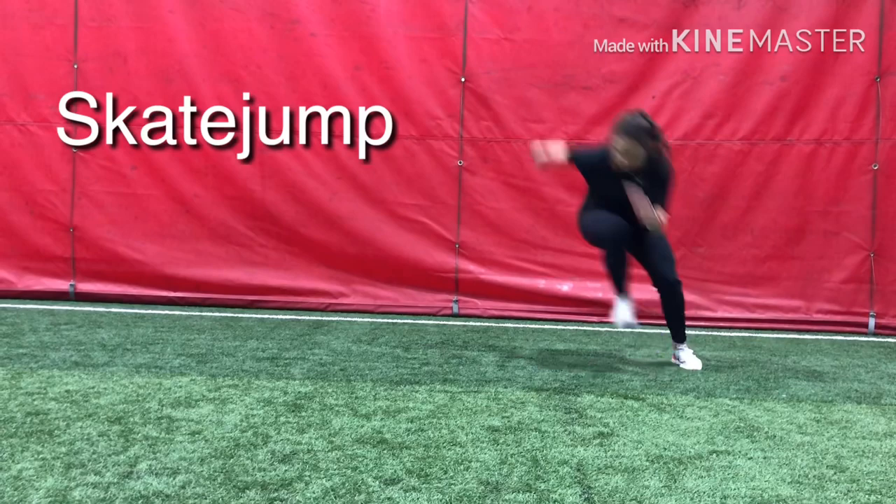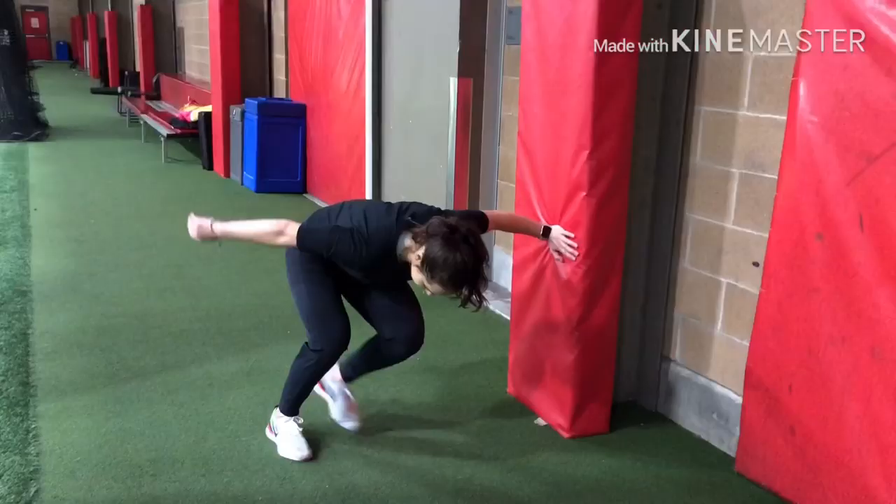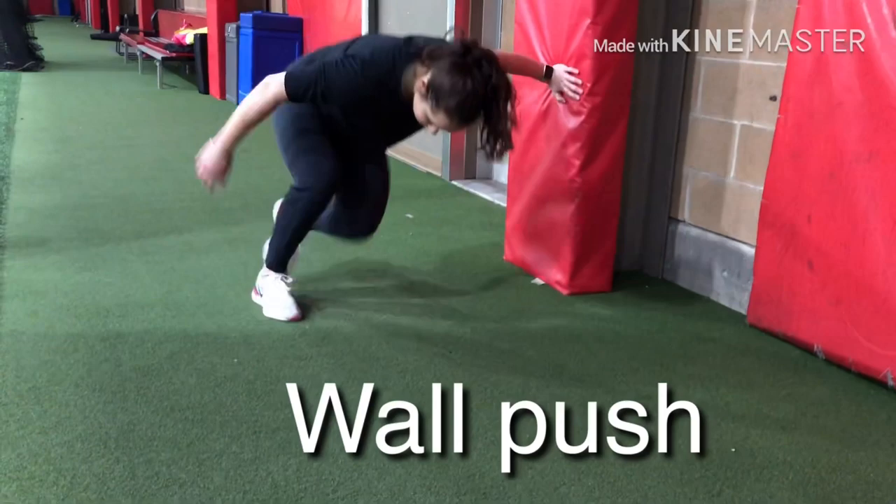Here is a classic: the skate jump. It's kind of similar with the same focus points, but it's a little harder because you have to be snappy and also jump. Make sure you land low and also jump from a low position.